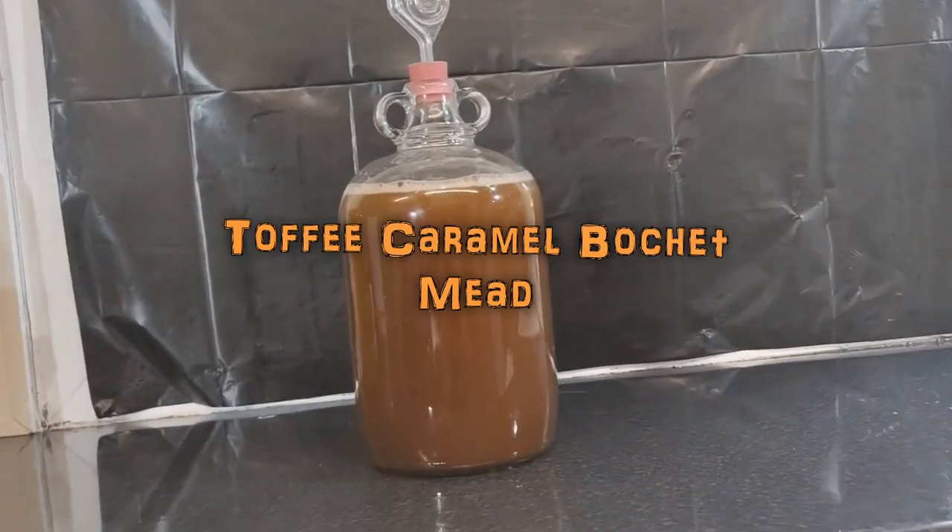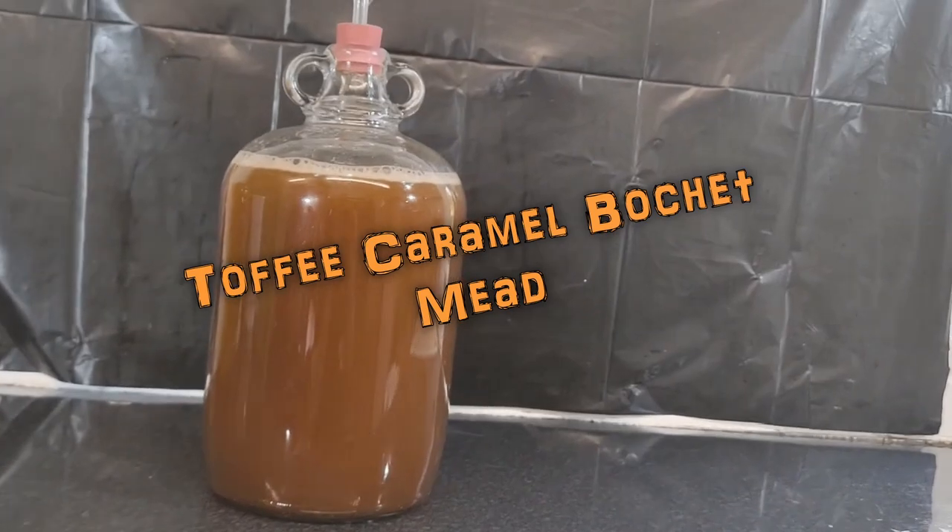Hello and welcome back to Berserker's Den. Today I will be showing you how to make this — a Toffee Caramel Boucher.